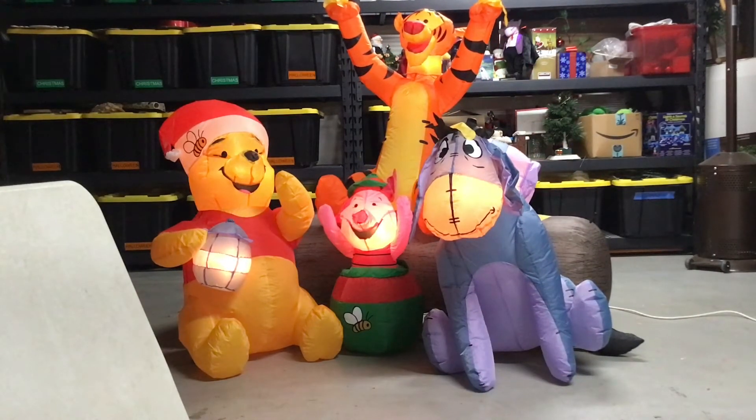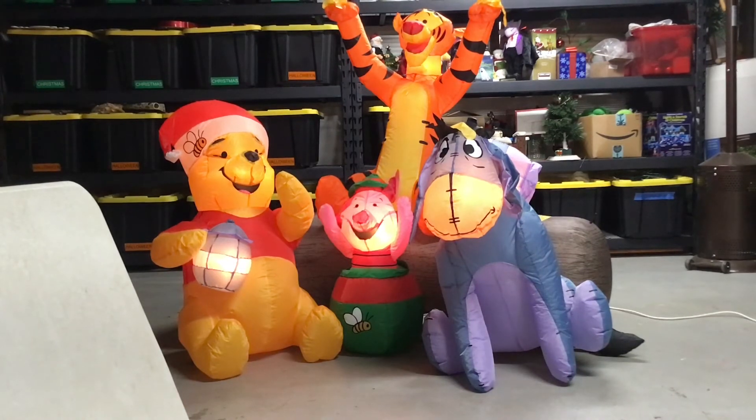So here it is — really cool. The only downside is it's not very Christmassy, but I'm still pretty happy with it. I've been wanting to have a Winnie the Pooh inflatable in our collection. Let me take a close look at it.